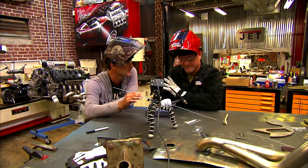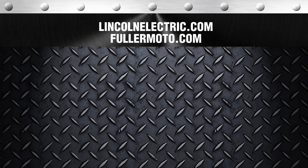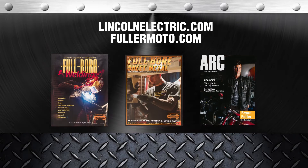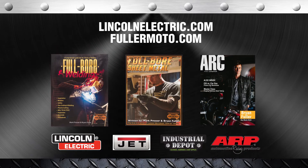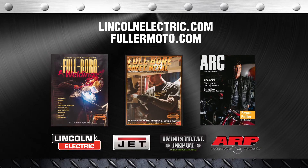Get out there and weld! For more information, check out LincolnElectric.com or FullerMoto.com or these great publications: Full Bore Welding, Full Bore Sheet Metal, and the new ARC Magazine. Big thanks to our sponsors: Lincoln Electric, Jet Tools, Industrial Depot, and ARP Fasteners.